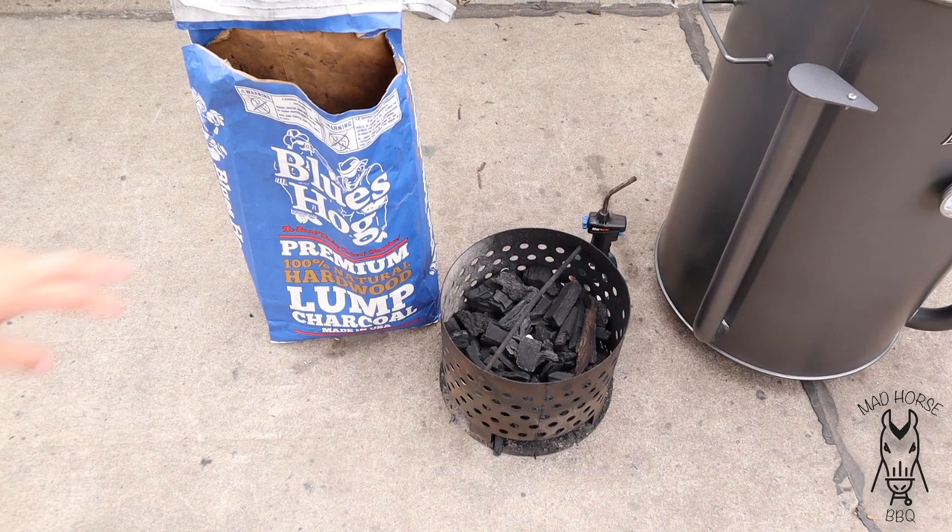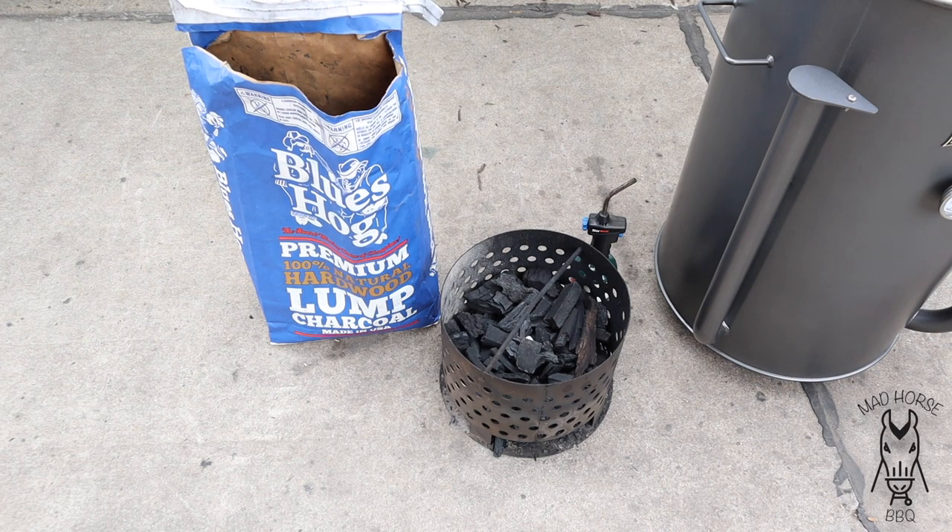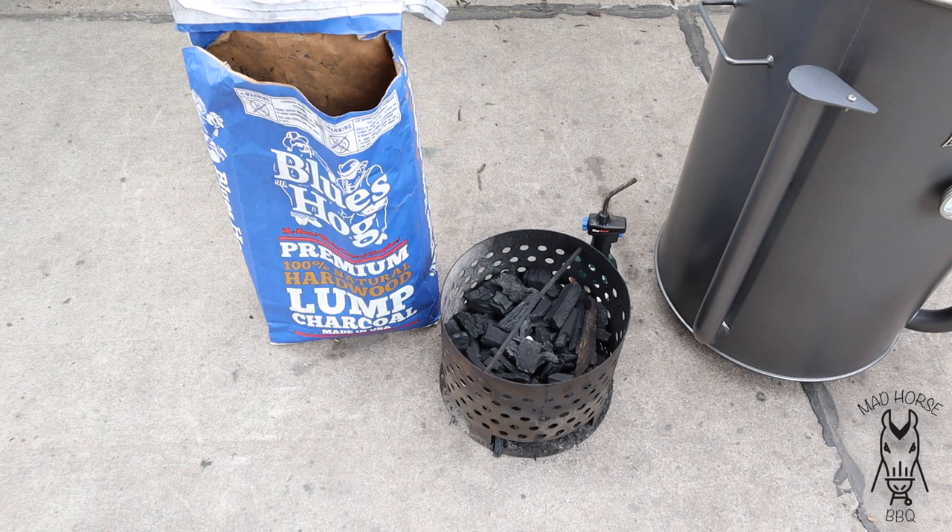All right guys, first things first — using Blue's Hog Natural Lump Charcoal. As of right now, it is my favorite charcoal. They just had this on sale at Ace Hardware for like six or seven bucks off a bag. I ended up going on the website, buying 10 bags, having it shipped to my store for free. And that's what I'm using for all my comps — all my comp meats — is the Blue's Hog Lump Charcoal.